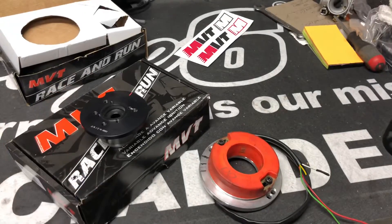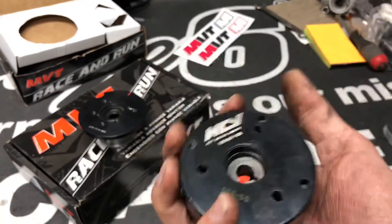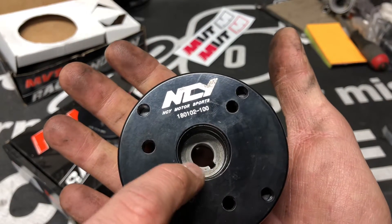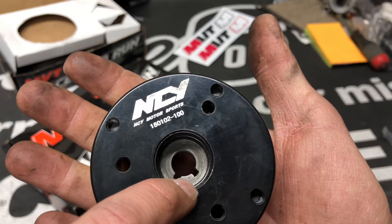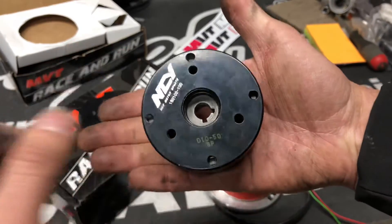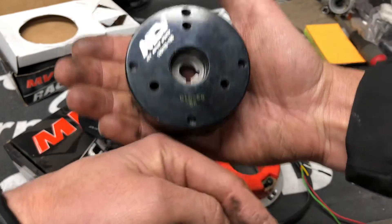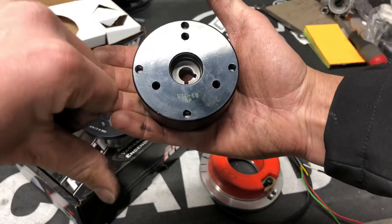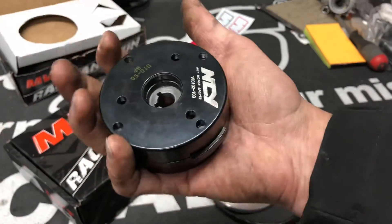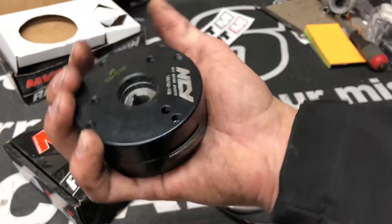The Honda Elite and Honda Dio kits — these are the only ones on the market that are plug-and-play with lights that work on AF16 and AF18. They have two different timing slots because on one motor the timing pickup is down here and on another it's over here, so that's why there are two different spots to move this tab from counterclockwise to clockwise.